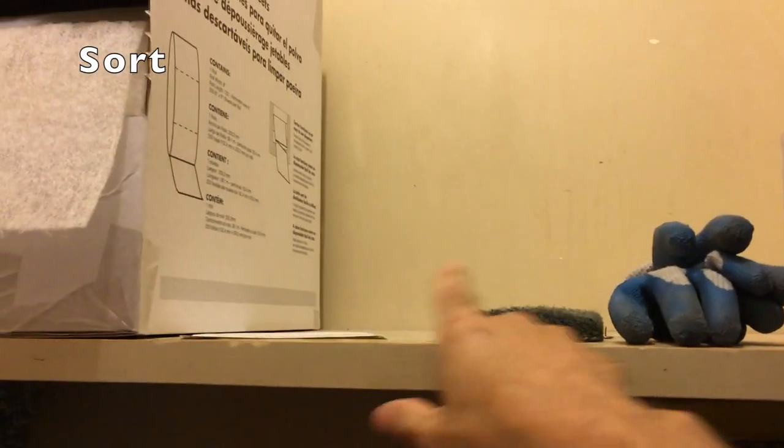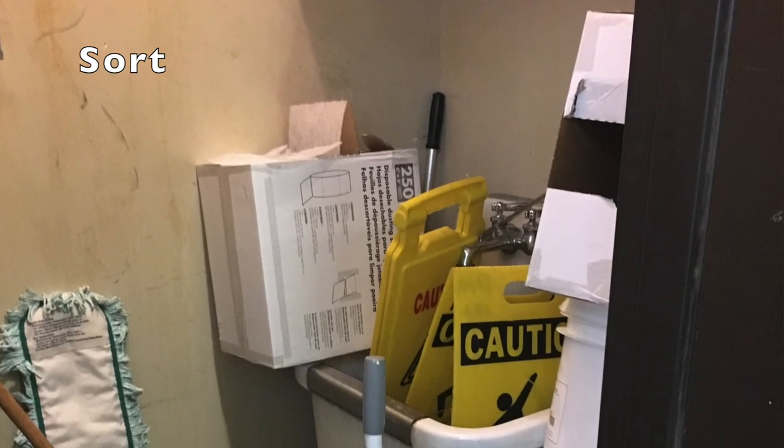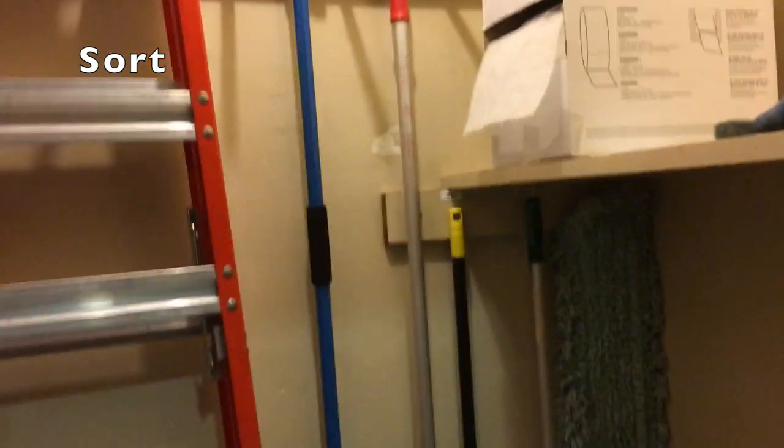The first S is Sort. Up here on this shelf there was a lot of extra stuff, there were things down here in the sink, there were just things everywhere. So I went through and found all the things that I needed, and those are the things I'm going to find a home for. The other stuff got cleared away.